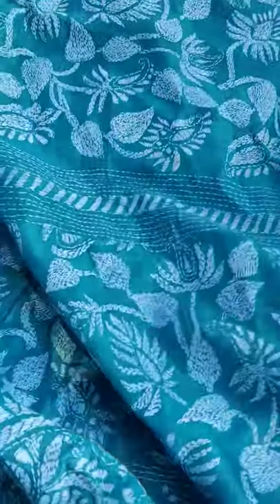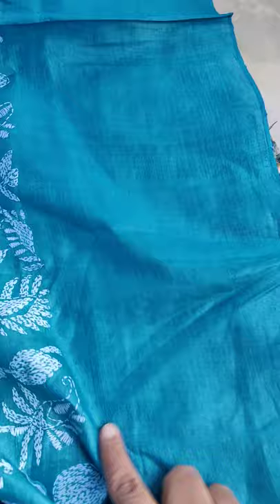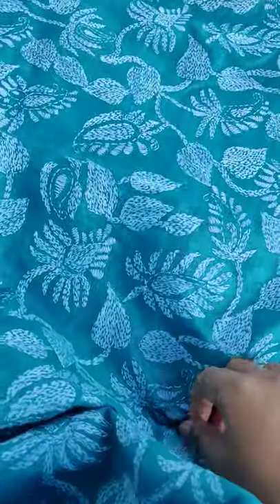This is a beautiful teal blue color tusser silk — pure hanum tusser silk — with white thread all over the body work. Only the tucking portion will work. This sari will work in full body, and it is a beautiful color.